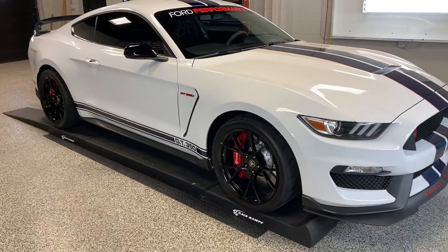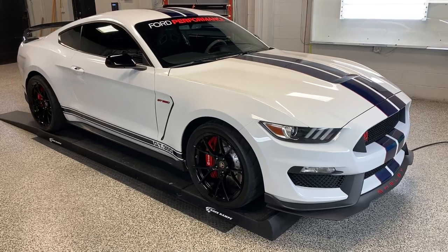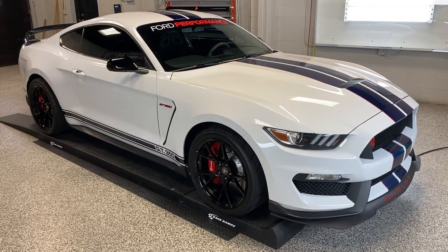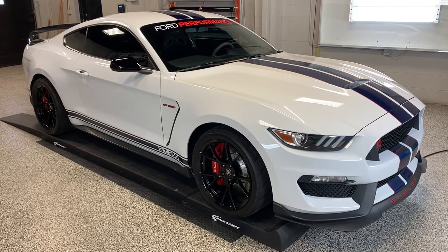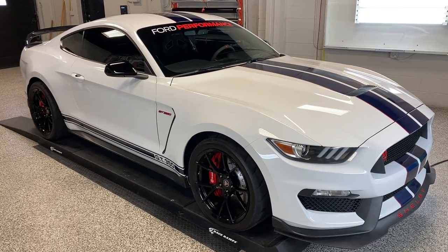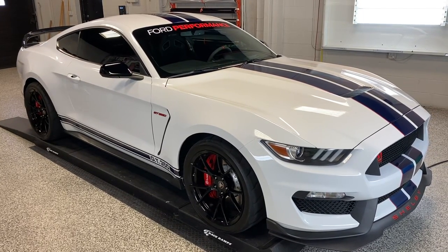We're lucky that we get to work on nice cars every day. This is one of our good customers. If you've got any paint protection, stripes, window tint, car audio, remote starts, or any of that stuff that you may need, give us a shout at 336-851-1300. You can text us at that number, or you can hit us at denona.com. Thank you.